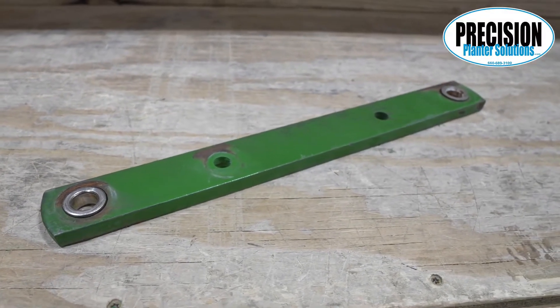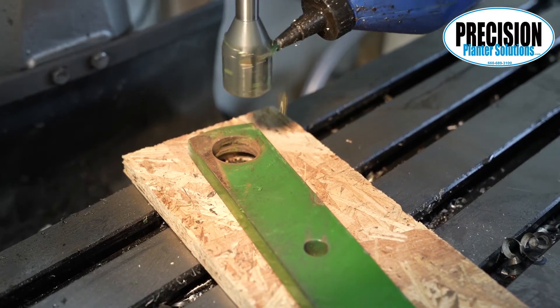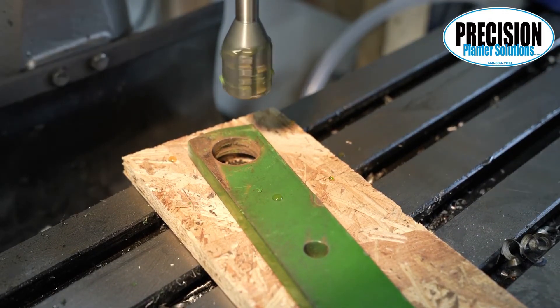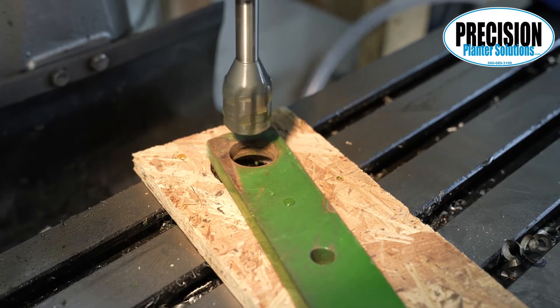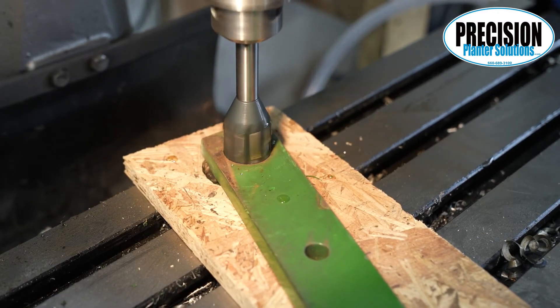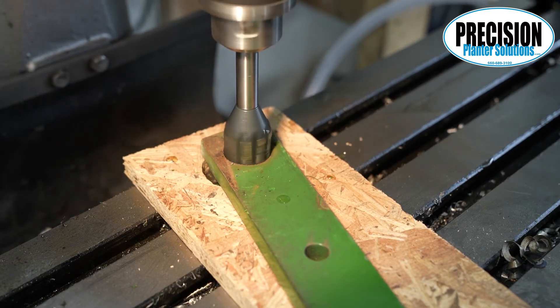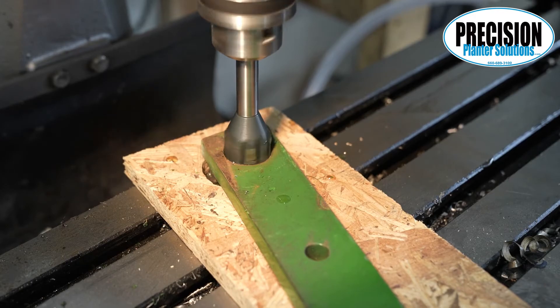When the arms are off, you are ready to start reaming them. You will know which size flange bushing you need from the previous video. Use the appropriate reamer, run the drill press as slow as it goes, and use oil. Ream all eight holes for this row.